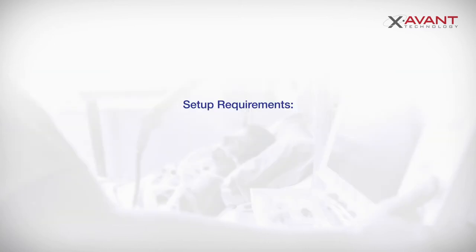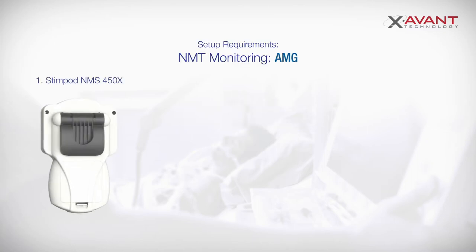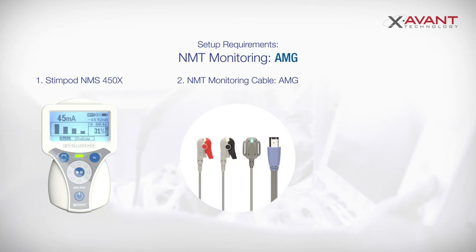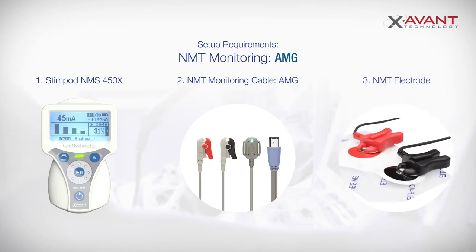Setup requirements. You will require the following: your Stimpod NMS450X stimulator, an NMT monitoring cable AMG, and standard ECG electrodes or the custom Xavin NMBA electrode.